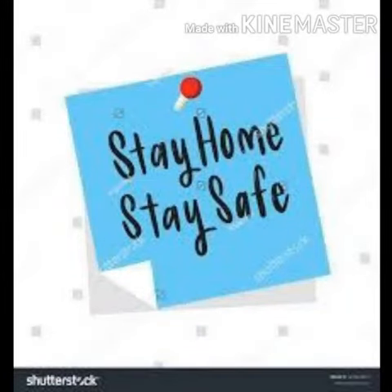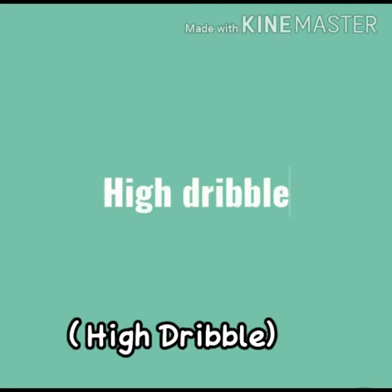Hi everyone, this is Priya and I'm back with my new video. I hope you enjoyed my previous video. In this video we will learn about some dribbling tips which you can practice at your home for 10 to 15 minutes daily. So let's start and enjoy this video.